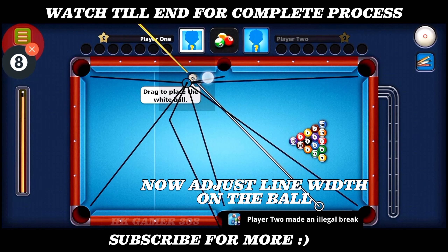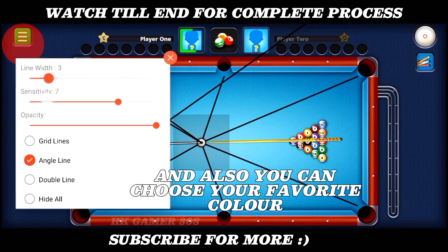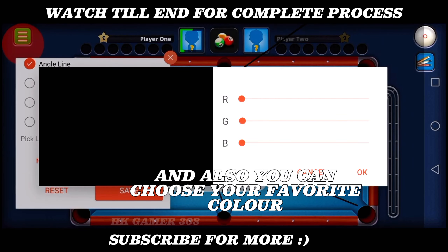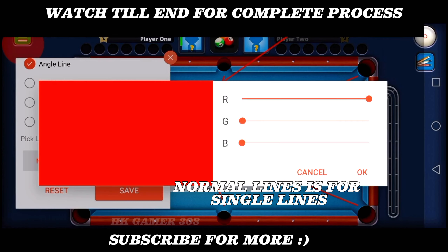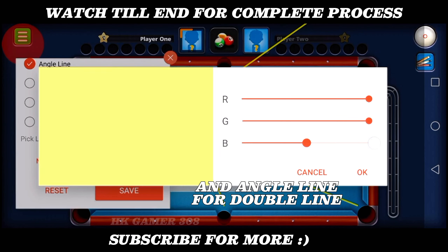Now adjust line widths on the ball. And also you can choose your favorite color. Normal lines is for single line, and angle line for double line.